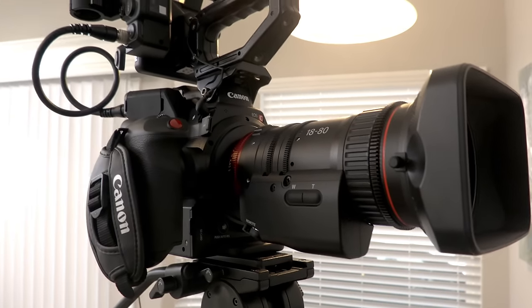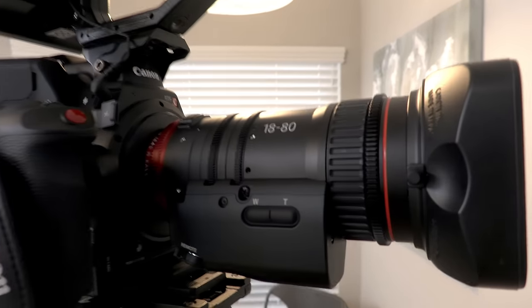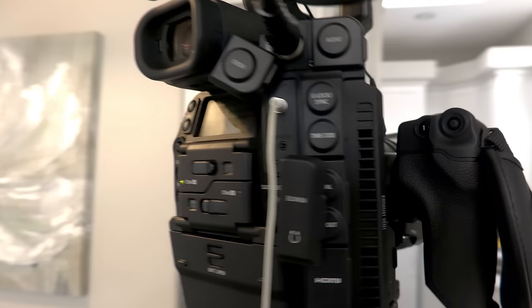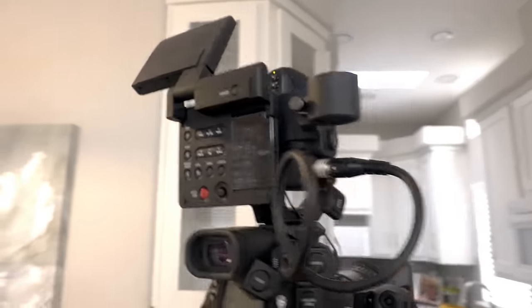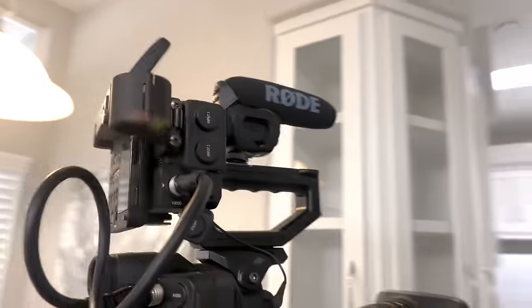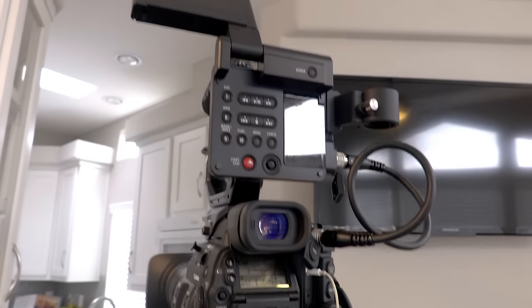This is a Canon cinema camera with a Canon cinema lens — the Canon C300 Mark II. It's made for shooting movies and professional work. There's a monitor here. I have it put together a little differently than I normally do because I've got the microphone on top. This is the Canon C300 Mark II — isn't it beautiful?